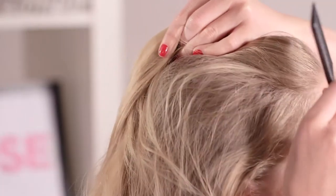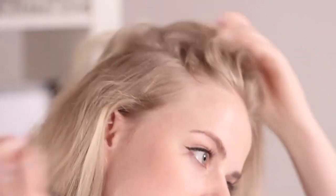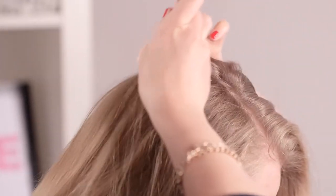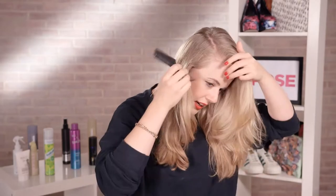So for this look, I'm going to start off with quite a deep side parting, just using about the arch of the brow as the guide. So you want quite a dramatic side parting for this, and we're going to work once you get back towards the crown, all the way down to the nape of the neck.